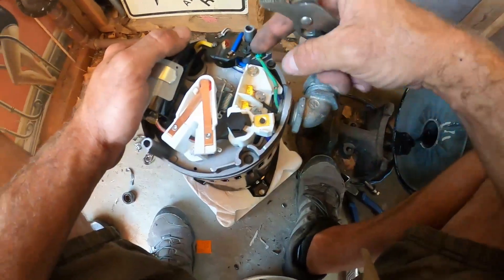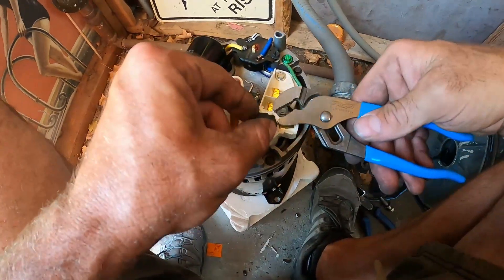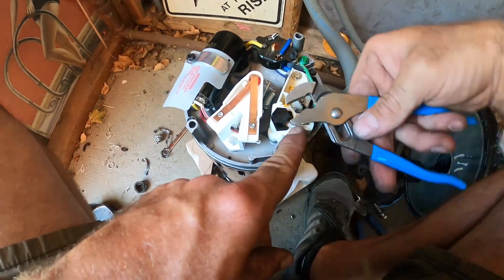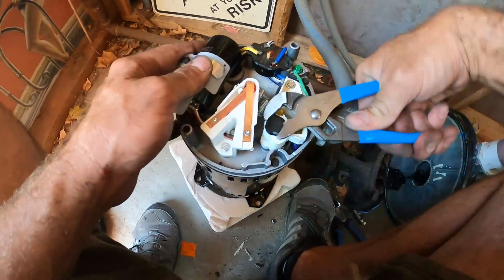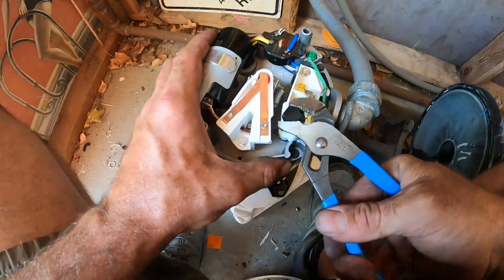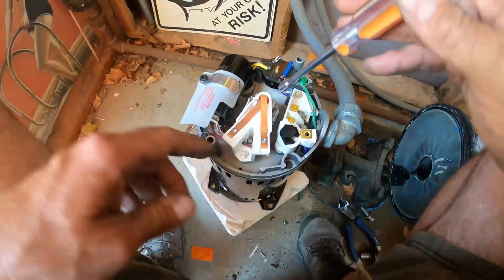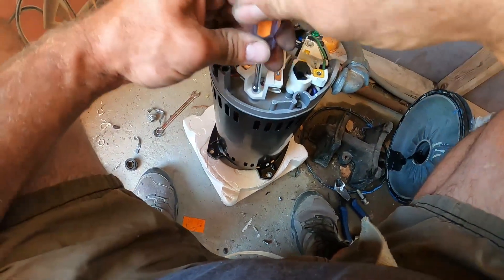With both hots tightened down and our ground attached — which is green — there's a little dial here. Just like on an AO Smith motor, this Sentry has a dial and you want to make sure it's set to the right voltage: either 230 or 115. This being 230, we're going to turn it so it says 230. Then we need to get our 7/16 wrench back on the shaft to tighten down the impeller.